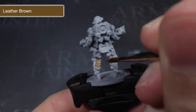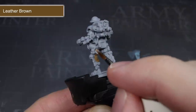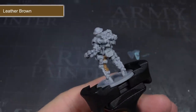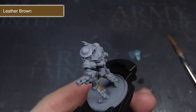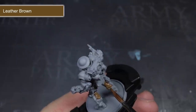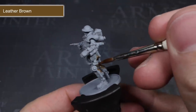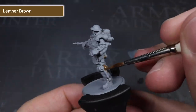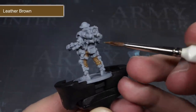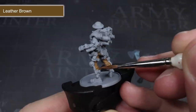I started off with some leather brown because this would form the base colour for the fabric worn beneath the armour. Generally, when base coating my models, I'd start in the most recessed areas first. These are usually harder to reach, so painting them first means I can avoid accidentally spilling over onto other areas that have already been painted. The leather brown was a good starting colour for representing WW2 British fatigues and afforded some contrast against the armour panels which I was going to paint green. Because I had thinned the paint, I wasn't expecting perfect coverage with the first coat, so after the first layer had dried I went back and applied a second layer.